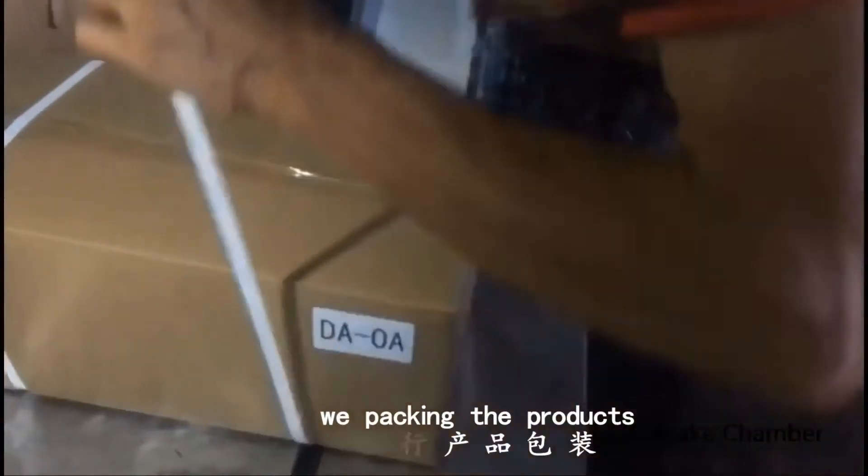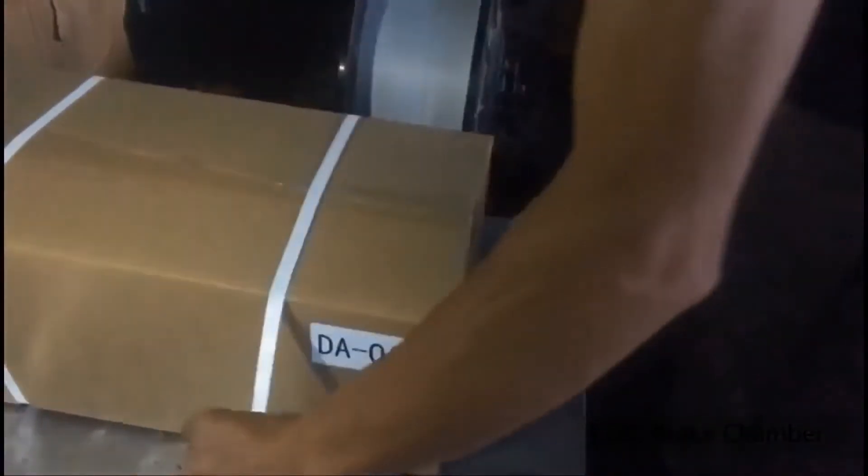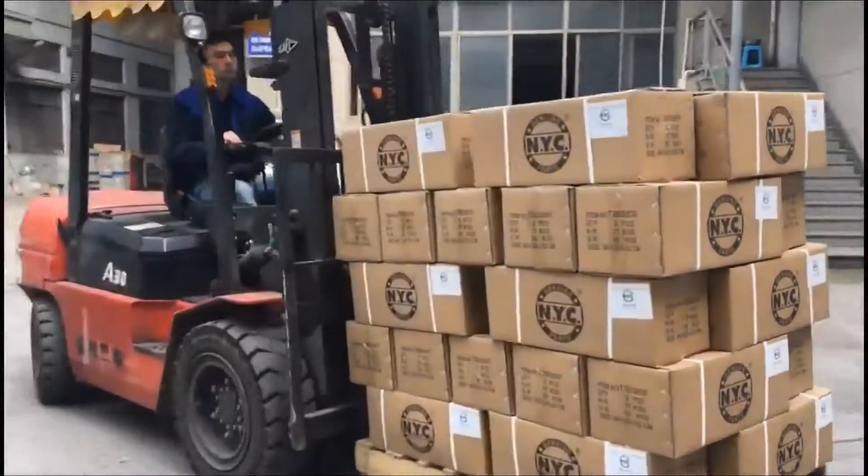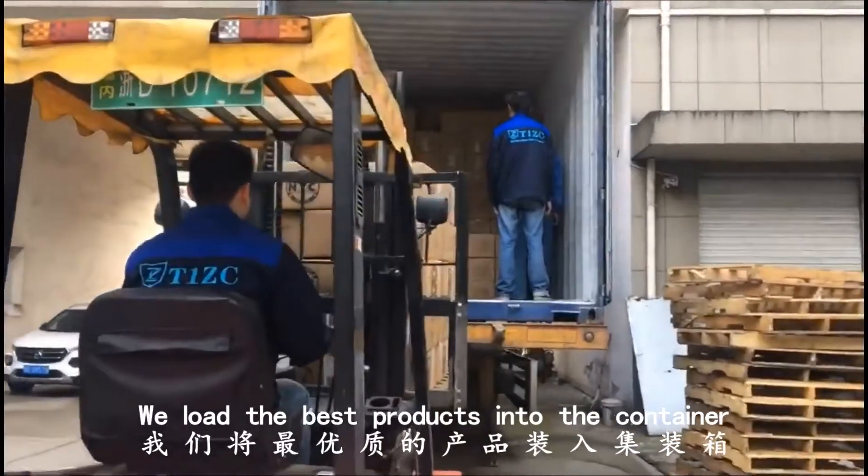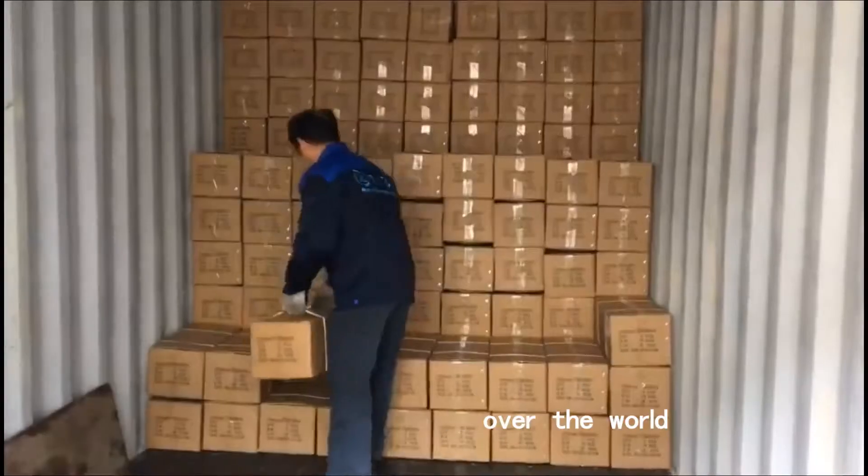Finally, we are packing the products. When everything is done, we load the best products into the container and send them to all over the world.